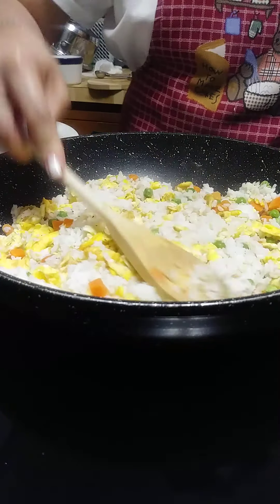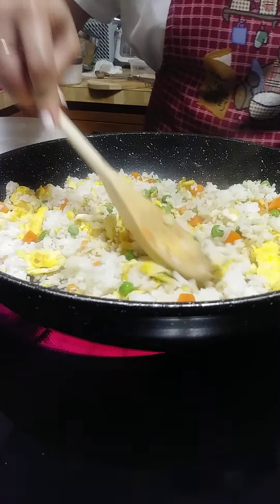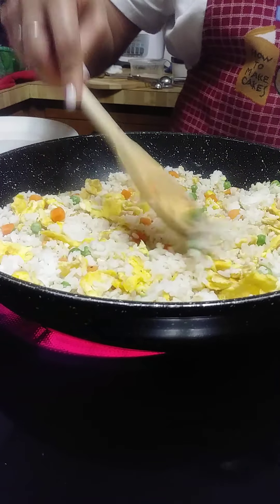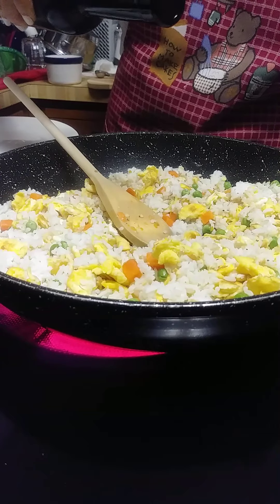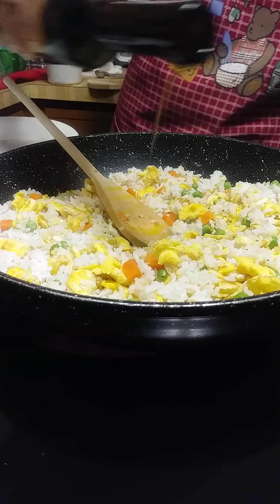If you think your fried rice is a little bit dry and you want to add oil to it, you can always do that. We're going to do that on mine because it looks a little bit dry, so I'm going to add a little olive oil.